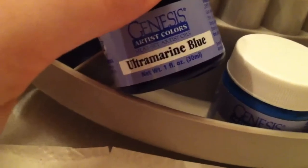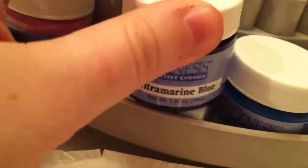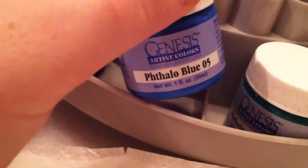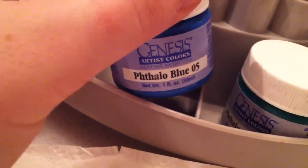I also have ultramarine blue, which I occasionally mix in for my vein color, but most of the time I just use the thalo blue. I mostly use ultramarine blue to add to my Genesis red to get more of a magenta and to do my undertones. Then I use thalo blue 05 to mix a more yellowy green when I don't want to use my normal green.